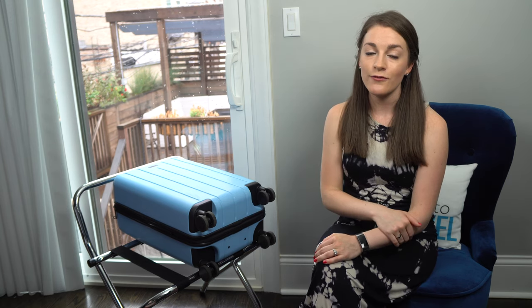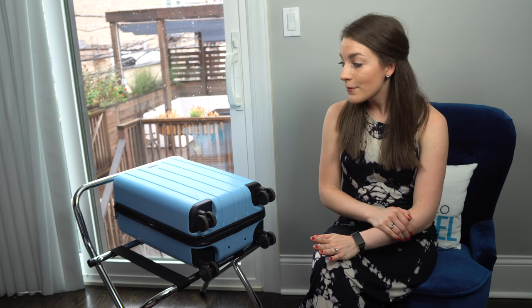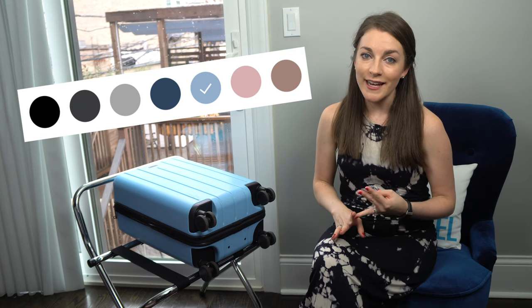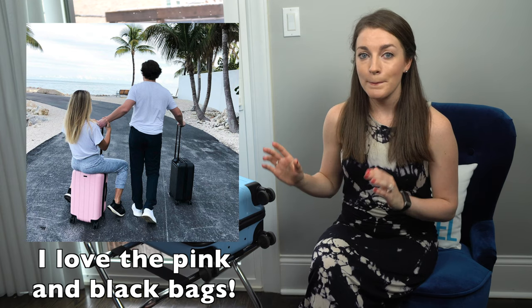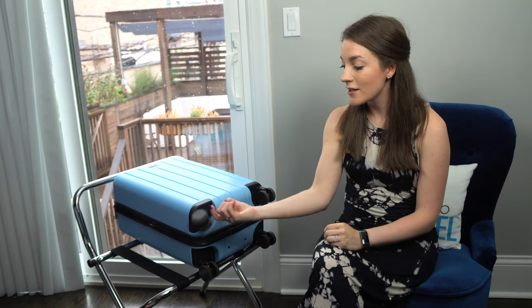On top of that, you can get free two-day shipping even without Amazon Prime. As a comparison, its main competitor Away luggage starts at $225, so it's certainly more affordable. The colors also range from fashionable to professional — from sky blue and pink to black, charcoal gray, light gray, navy, and sand.